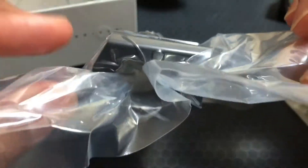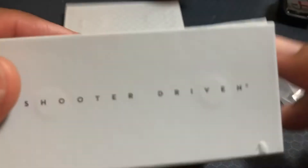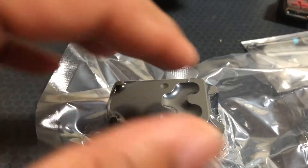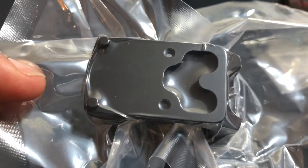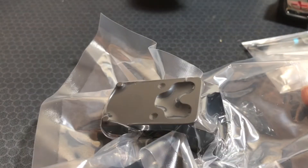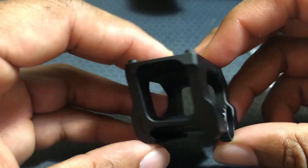They really went to that trouble just for the presentation — just the boxing of it. You can see the magnets there. I think that's nice. It's the little things that you really do appreciate. I'm gonna pop this open and mount up the SRO.